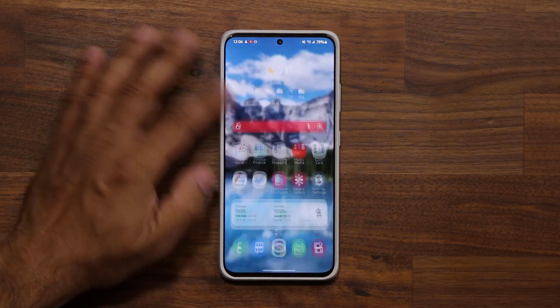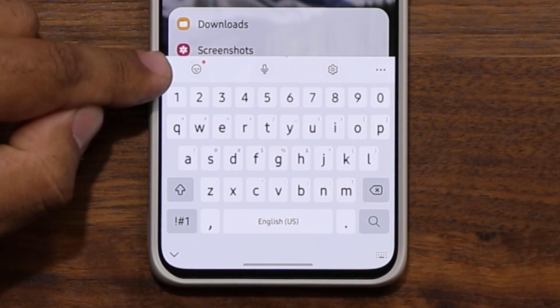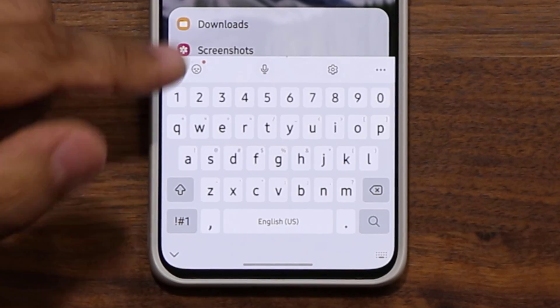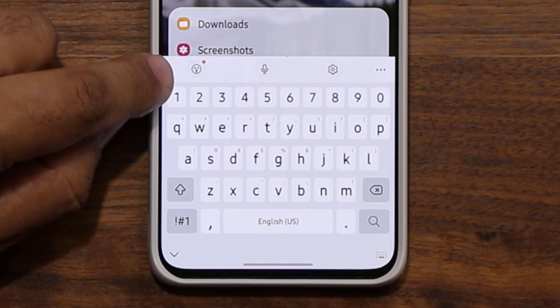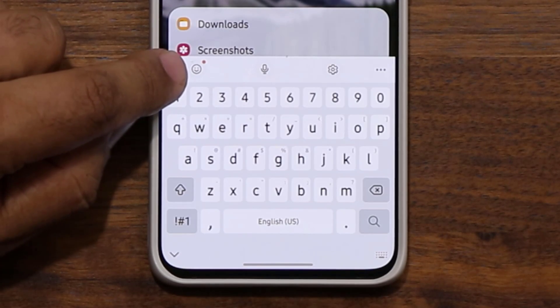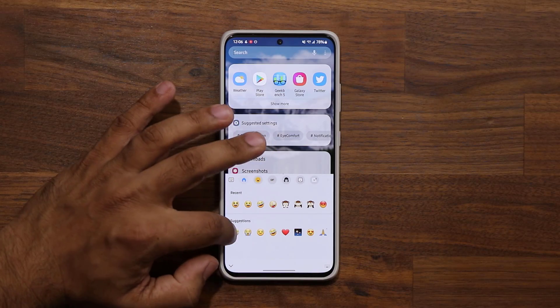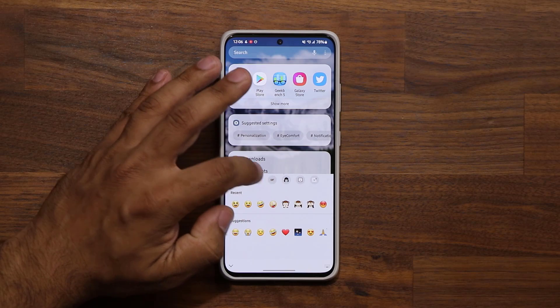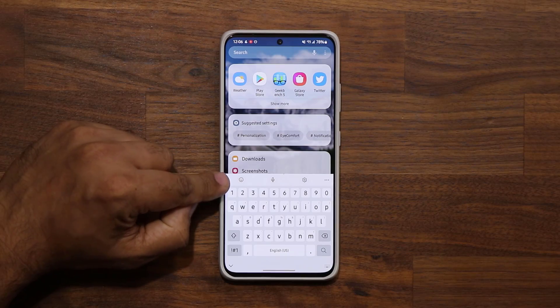One more new thing: if you bring up the keyboard, the smiley icon is now animated. It was sad, now it's smiling; earlier it was running. So it looks like this smiley face is alive and changes expressions. If you click on it you get the emoji panel, and you can see the angry smiley animates as well.